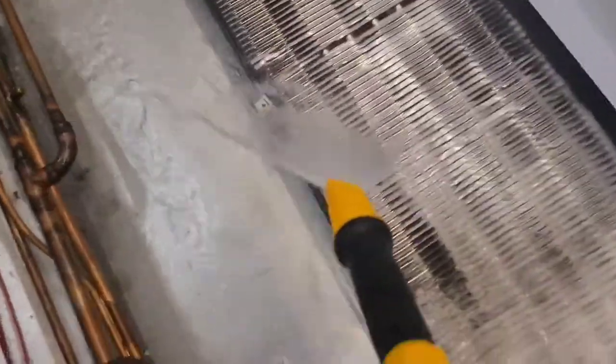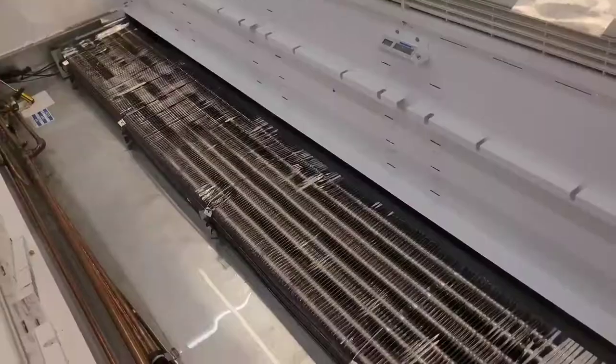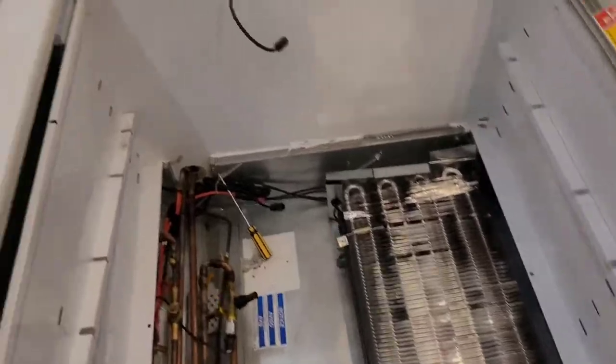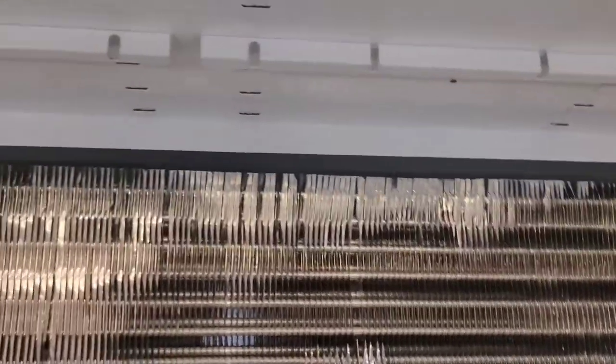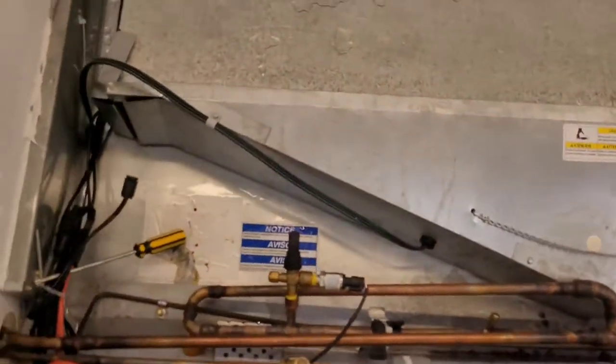I've been in here so long I had to crawl inside the unit and stand in it. Finally, after two and a half hours, starting with a case full of ice, I have gotten all the ice out. Back on goes the evaporator cover, and then my fans are back in and running.